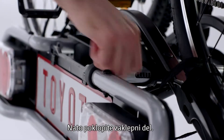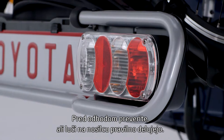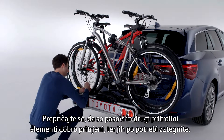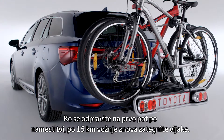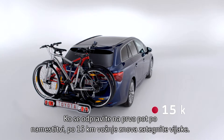Then close the locking piece. Prior to departure, verify that the carrier lamps function correctly. Check the belts and other fasteners are secure, tightening them if necessary. Remove all loose items on the bikes. On the first trip after installation, re-tighten the screws after driving 15 kilometers.